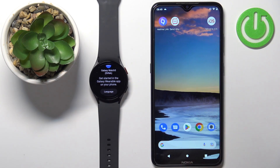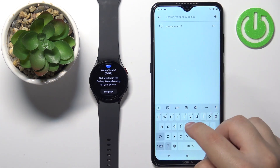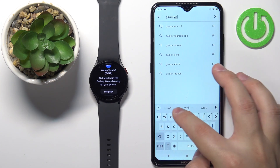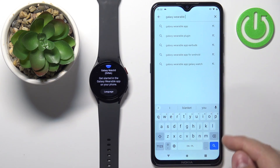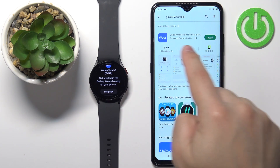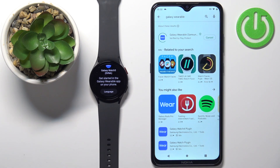Once you have internet connection and Bluetooth enabled, open the Google Play Store, tap on search, type in "Galaxy Wearable", and then tap search. You should see the Galaxy Wearable application — tap on the install button to download and install it.